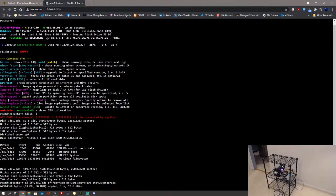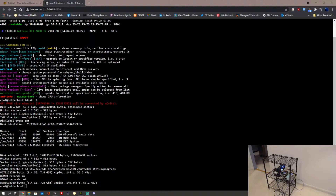All right, here we go — fingers crossed. The command is running... and it is done.